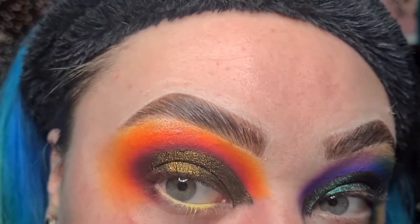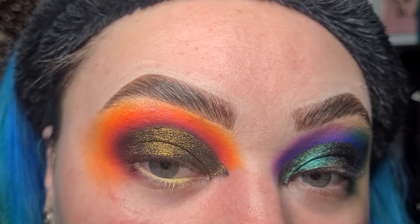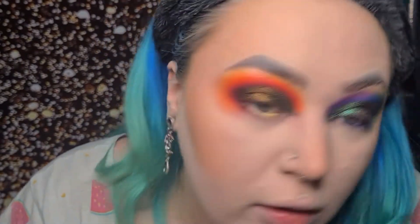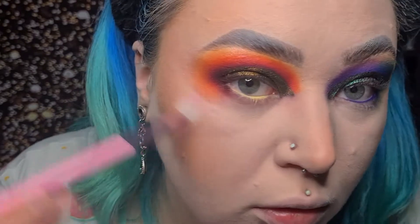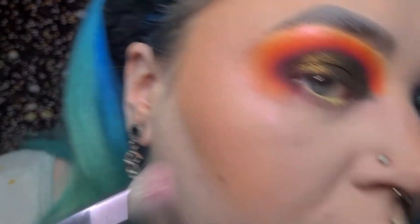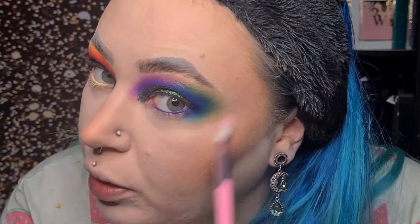I think I prefer this eye, not going to lie. I'm more of a cool-toned kind of gal. It's time for the Chroma highlights. It's definitely showing more pink in this light — I'll have to see what it comes out like in different lights. At the moment it's very pink and quite glittery.